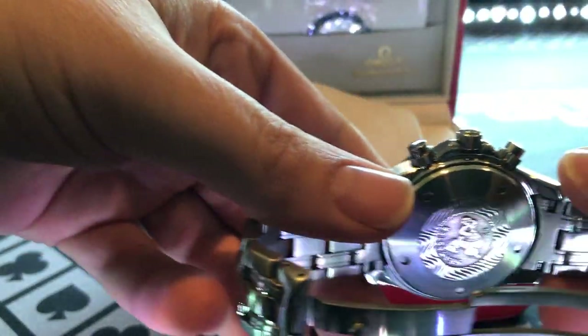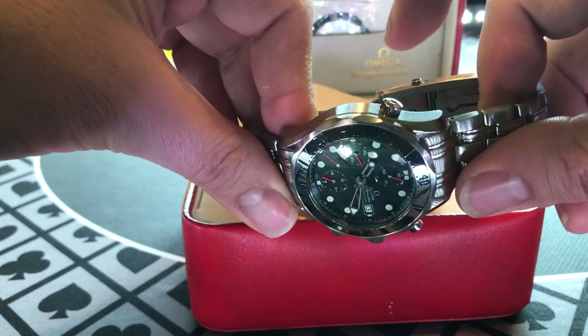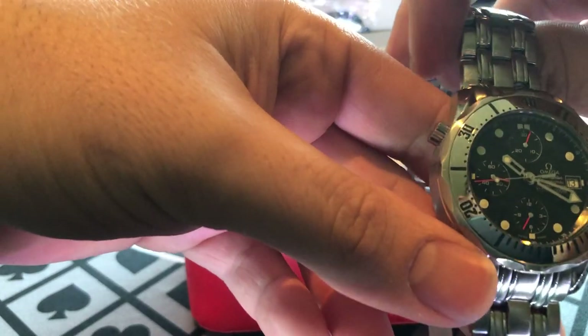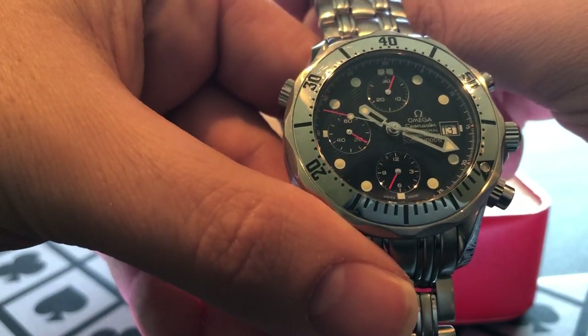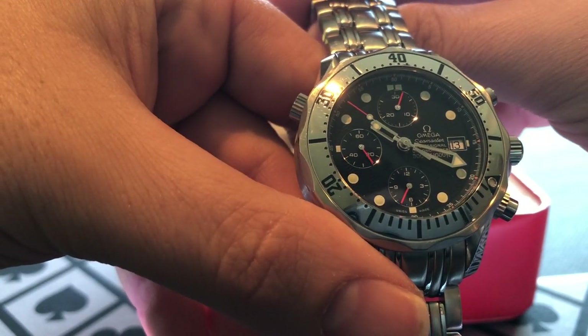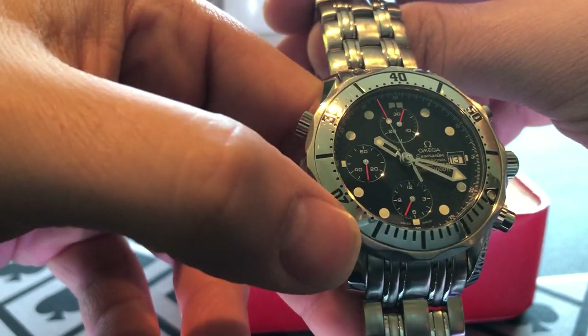It's got some neat features that punch higher than its weight class. One of those is the helium release valve — something you're going to find on a Rolex Deepsea. It also has a date, which I'm a huge fan of. And beyond that, you can track your seconds, your minutes, 30 minutes, and 12 hours.